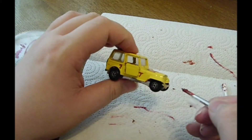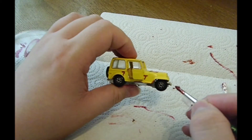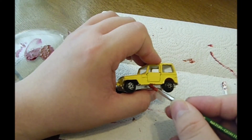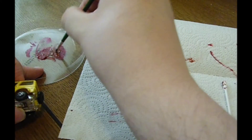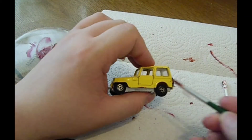Just gentle strokes — we don't want to have too much here. And if we make a mistake, don't worry. Just take the Q-tip and wipe it away. The paint is fast, though not too fast.